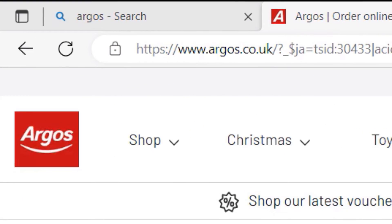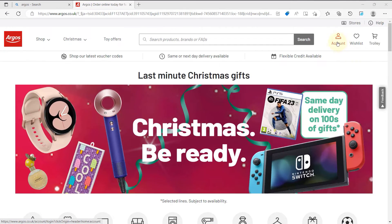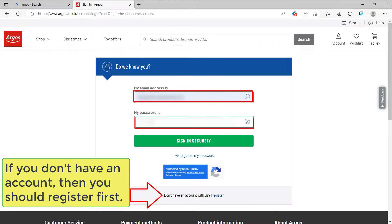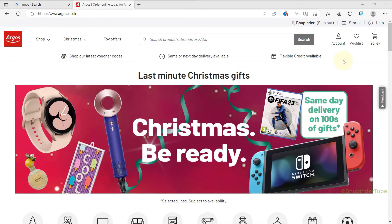First, go to the Argos website, then click on Account, enter your email address and password, and sign in. Click on Account again.